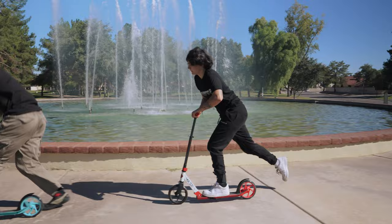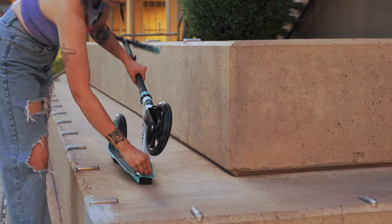A good option is the Cruiser 200 Folding Scooter. It comes with 200mm wheels for smooth rolling and lots of foot space on your daily commute. It even has adjustable bars.